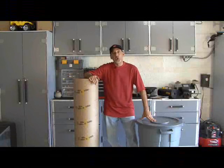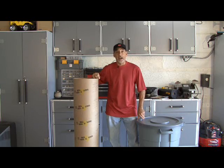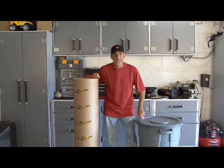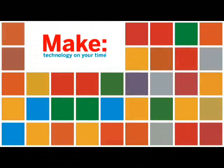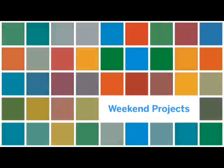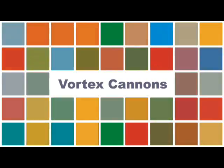Hey, it's Kip Kaye from Make Magazine. Join me as I show you how to make not one, but two different kinds of vortex cannons on today's weekend project. You can find the vortex cannons project in Make Volume 15. First up, the tub-thumping cannon.